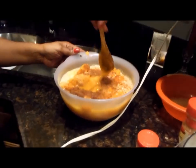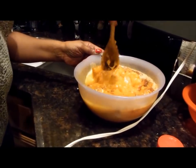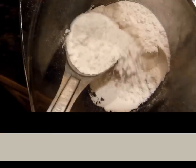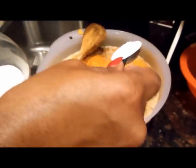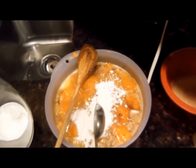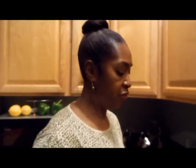Now we're going to stir and smash this — I want to just get it worked in before I pick the blender up. We're going to add a tablespoon of all-purpose flour to this mix. The flour is what's going to hold it together and bind it, so this is kind of important — you've got to have that flour in there.